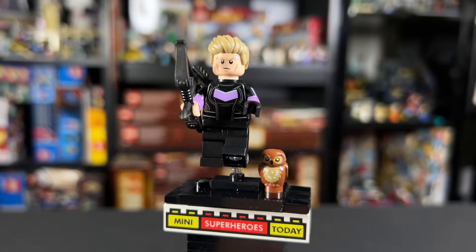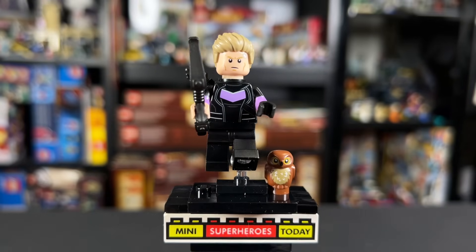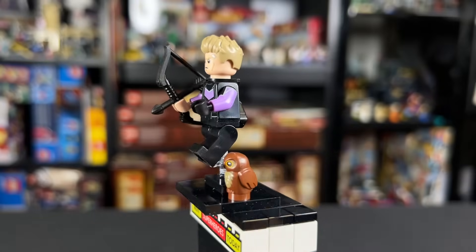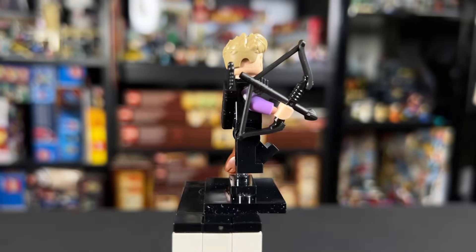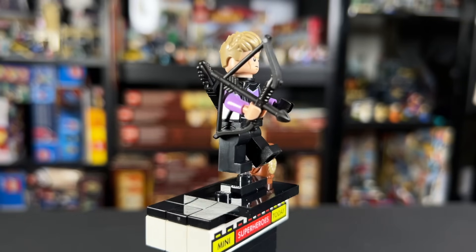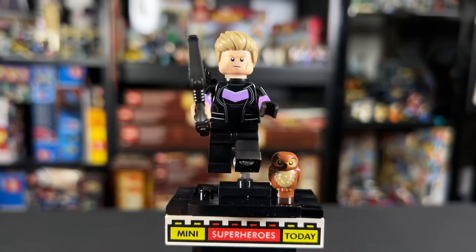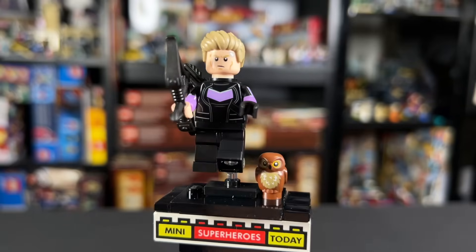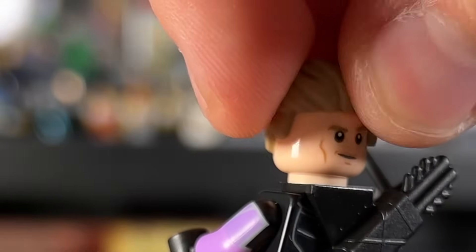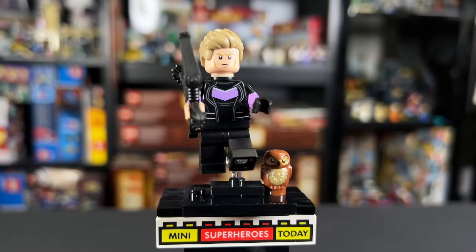At number eight we have Hawkeye. I love the way this figure turned out — he is so cool. But they didn't give him leg printing, the only figure in the entire wave to not get any, so that's a big place where it loses points. I do love the little owl he comes with — that new piece is absolutely adorable. We've got dual molded purple and black arms, one hand black and the other ungloved. There's a brand new bow mold also used on Kate Bishop, but here it's black while on Kate it's brown. We also get a black quiver on the back and a brand new hairpiece. On one side he's got a bruise and a bandage near his eyebrow, and on the other side a more confident smirk. It's just that lack of leg printing that ranks him a little lower.